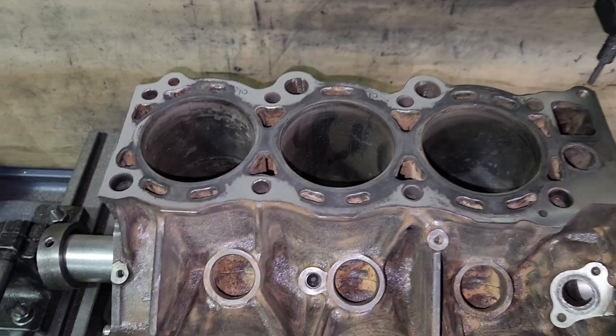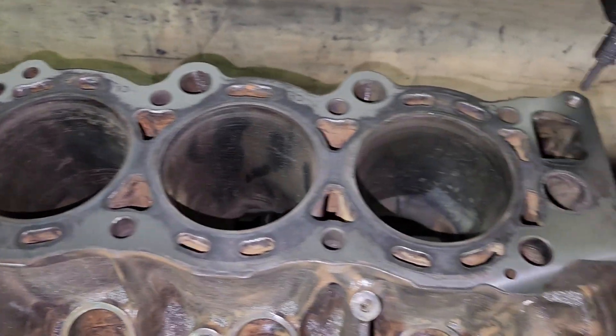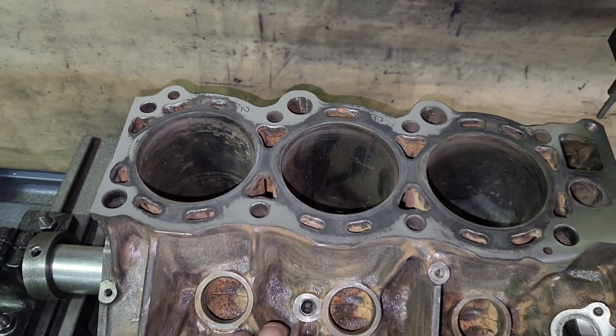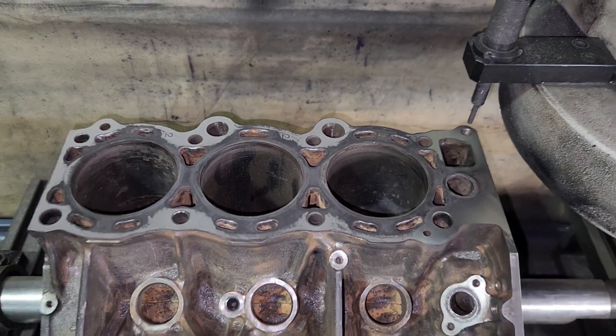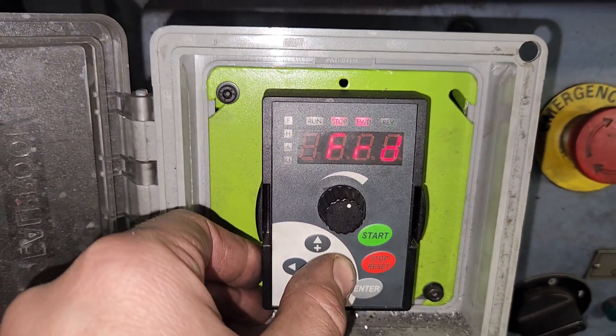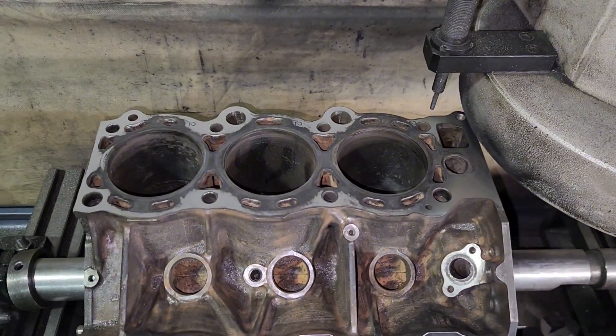I think this side got a little more toasty than the other side. So I took a thou and it's still pretty not flat. I'm going to have to probably take another four and a half to five to clean this thing up. So let's get to cutting. Now let's get a forward cut going — I'm going to crank it down two thousandths and let this thing eat.